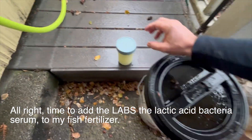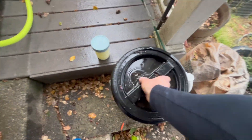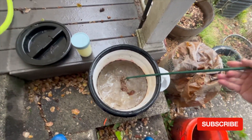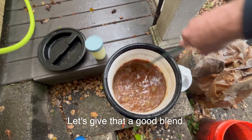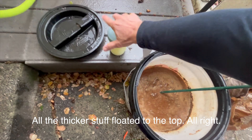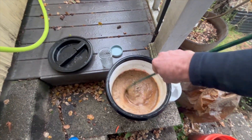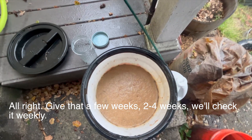Time to add the LABS — the lactic acid bacteria serum — to my fish fertilizer. It's been raining, still a little drizzly. All the thicker stuff floated to the top. I'm going to add the whole two cups — the whole pint. Give that a good blend. Give it two to four weeks and we'll check it weekly.